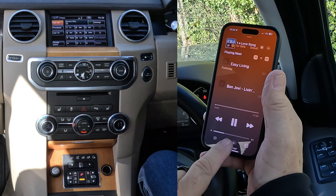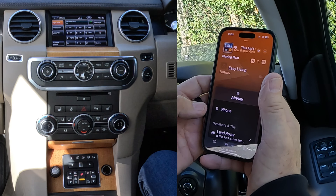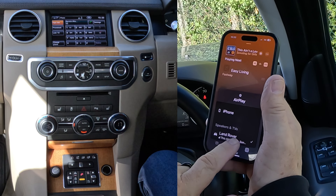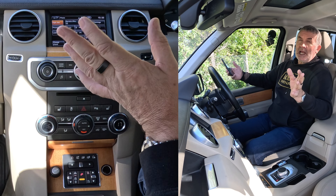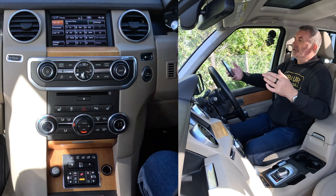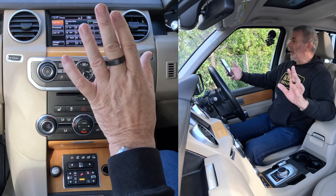If you look at the bottom — if I click there at the bottom — the two symbols, the car and the person: if the tick is next to iPhone it will play through the iPhone speaker, but if the tick is next to Land Rover, that means any audio that plays on this system — whether it's iTunes, Spotify, Amazon Prime Music, or a YouTube soundtrack — will play through the speakers in this car, and the speakers are brilliant in it.